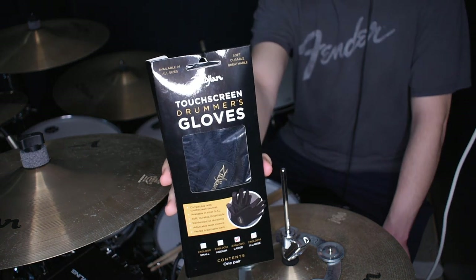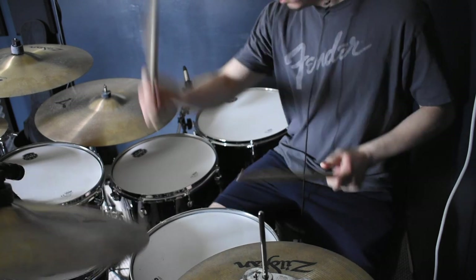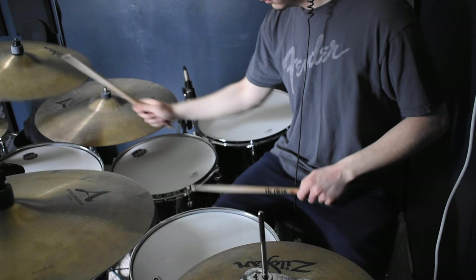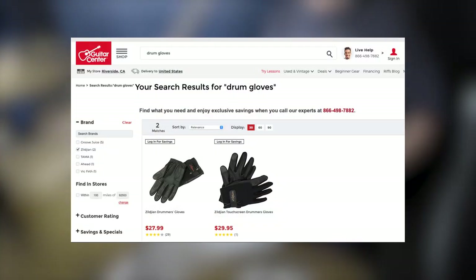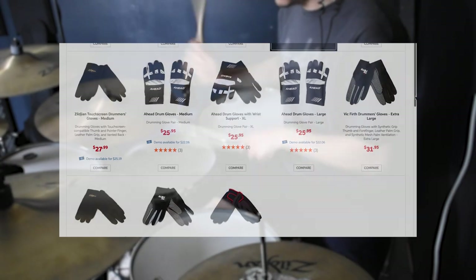Today we're checking out these Zildjian Touchscreen Drummer Gloves. Despite me playing drums for several years, I've actually never played with drumming gloves and I had always wondered how it felt like playing with them on. I picked these up at Guitar Center, but you can also find a few other options with a few different sizes at Sweetwater or your local music shop.